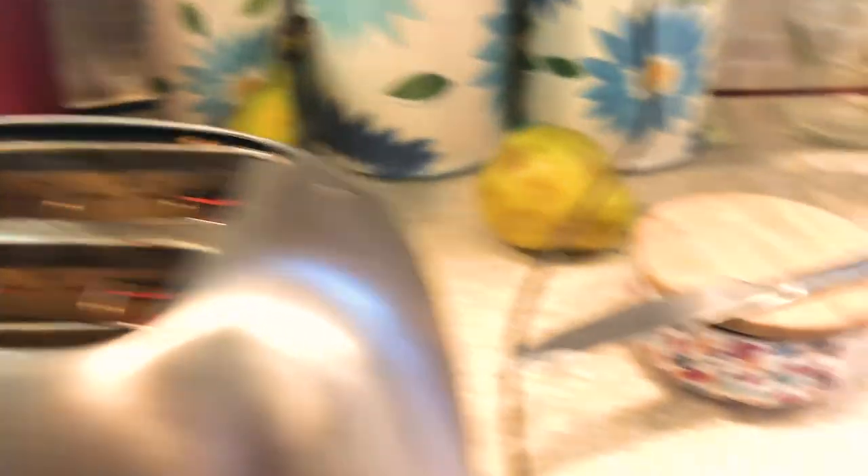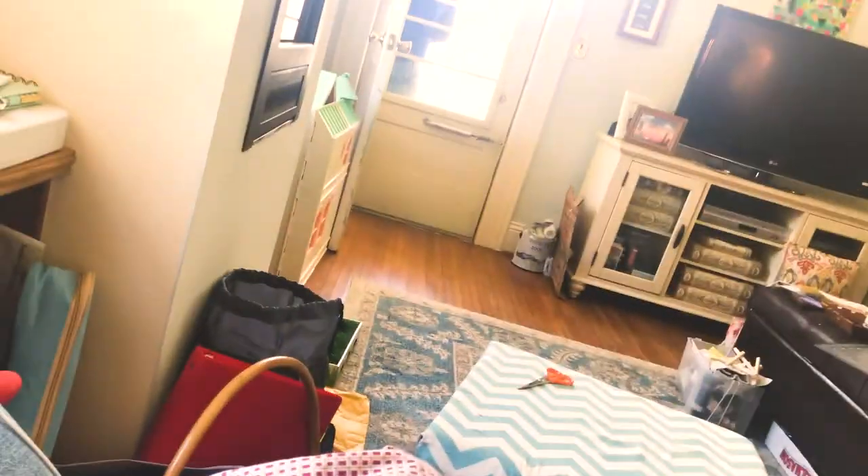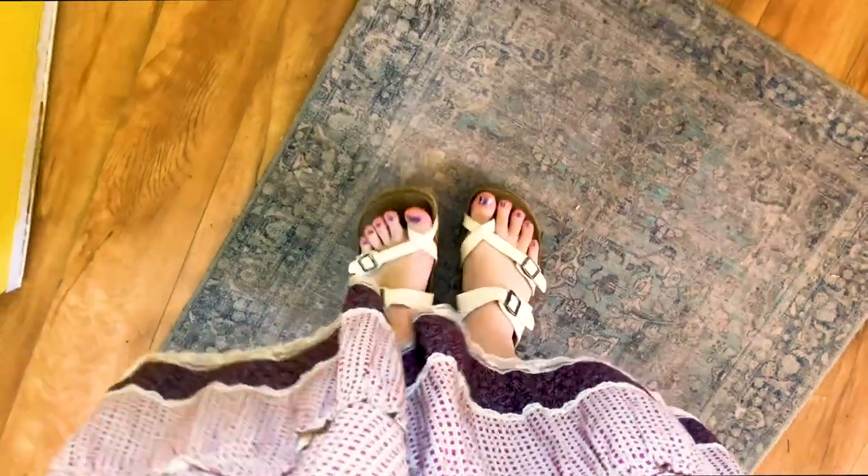She always makes like eggs and some kind of cup kind of thing, and I played my kalimba while eating breakfast just because it was fun. My dad's out on the porch. But it was a really good breakfast, and then I put on my shoes because I felt like going outside.